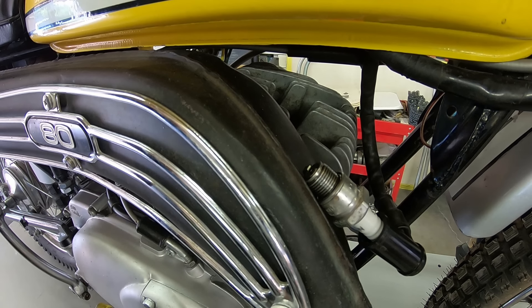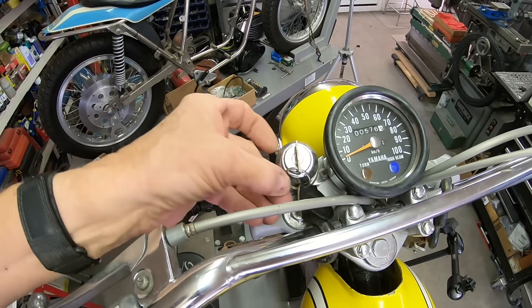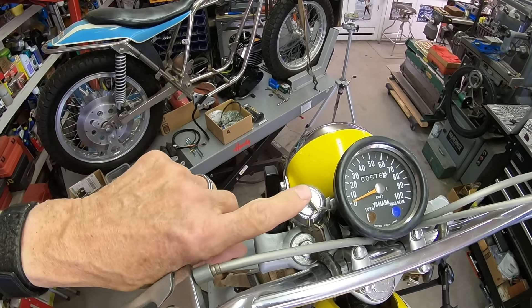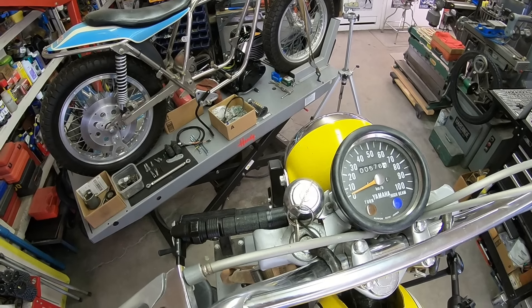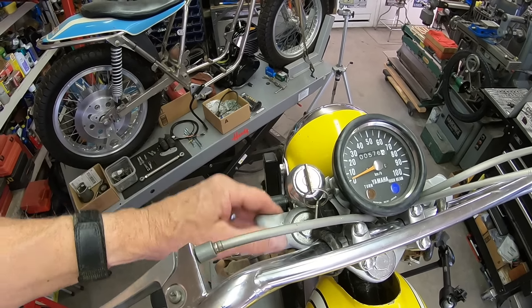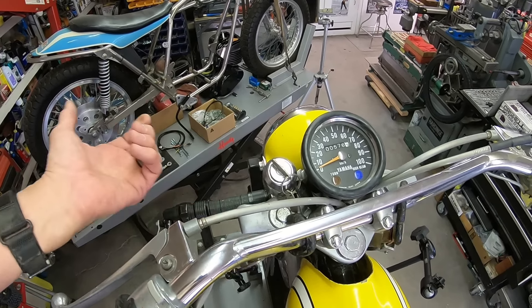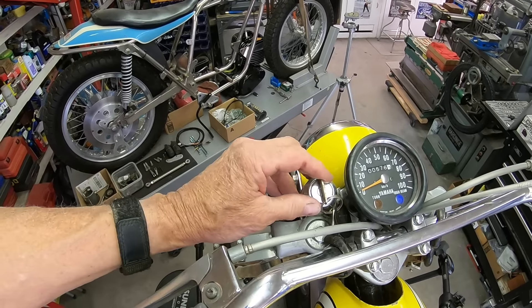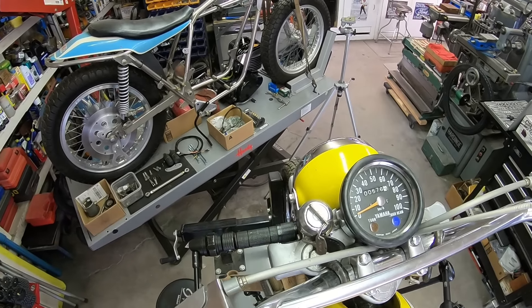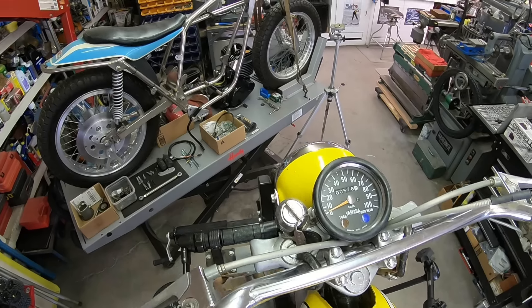I've never seen a switch on a bike work like that. So just so you know — I would think the leftmost position would be off, but we're getting spark there. Center gives no spark. Right gives spark. I guess it's an off-center-position switch. I assume the center is daytime running and the right might be nighttime running. If anybody out there has a manual and knows if this is correct, put it in the comments.